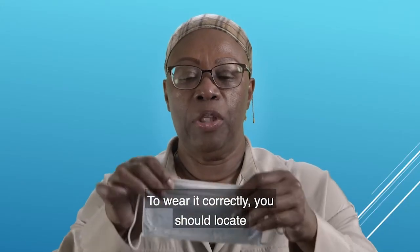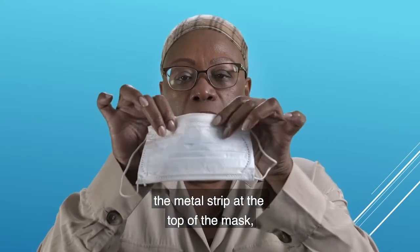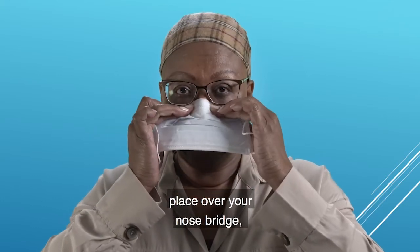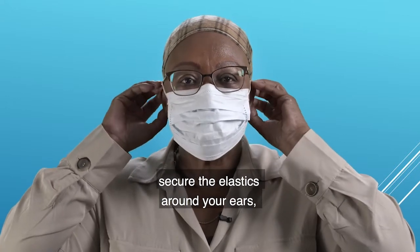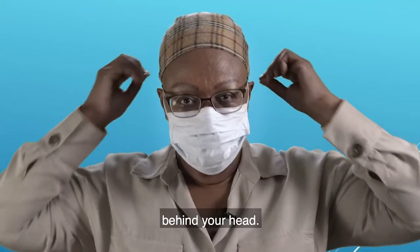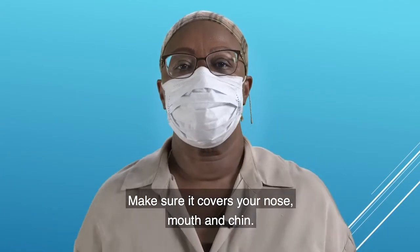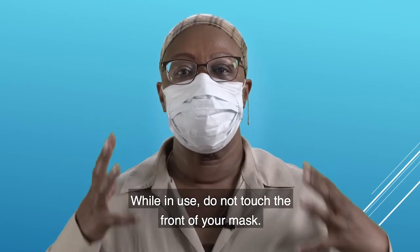To wear it correctly, you should locate the metal strip at the top of the mask, place over your nose bridge, and secure the elastic around your ears or tie the strings behind your head. Make sure it covers your nose, mouth and chin. While in use, do not touch the front of your mask.